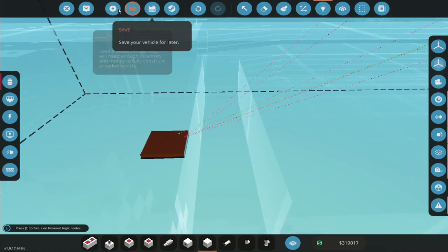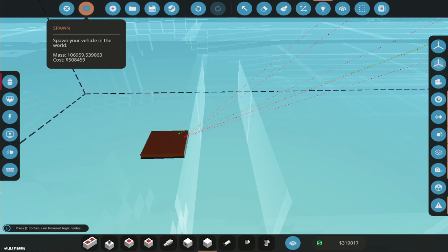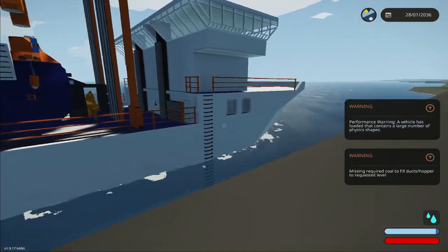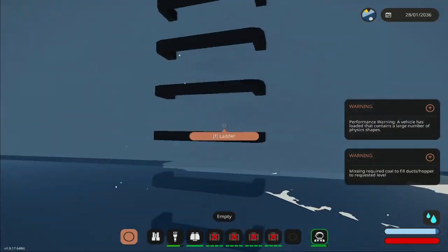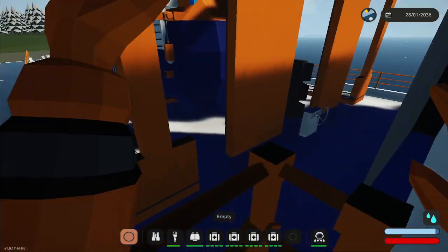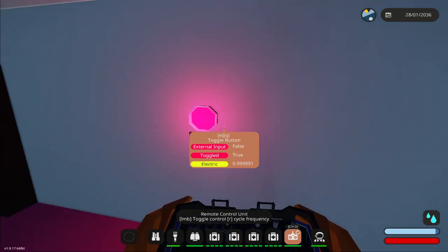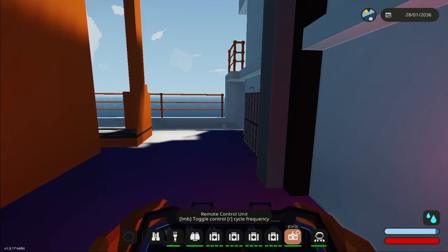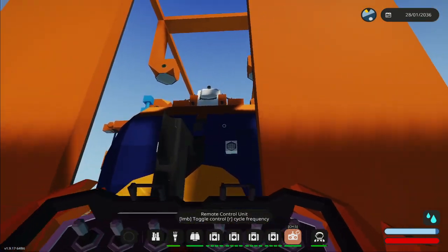Let's see if that works, and it's set to channel five. The remote control is basically a seat — more or less a vehicle seat that you just hold in your hand. Let's get on the ship. We can pick it up, turn this on — that means we're broadcasting — and then if we press R, channel five, and if I press one...